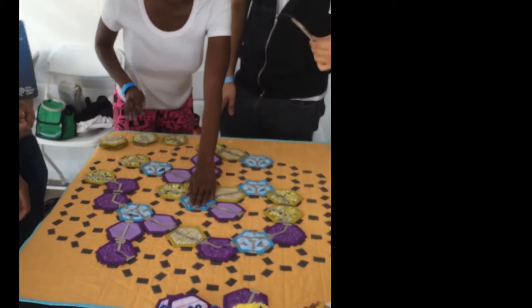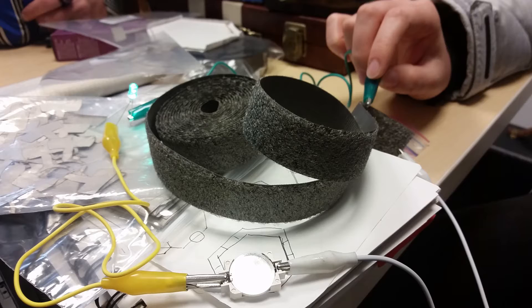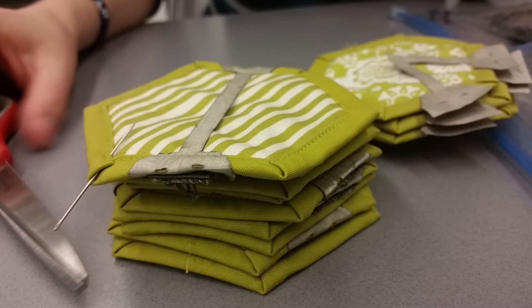EB has been shown in the SIGGRAPH studio and is planned for subsequent exhibitions. Our long-term goal is to create a set of instructables for people to create their own EBs at workshops and makerspaces, as well as assembling some completed game kits for public exhibitions and science museums.